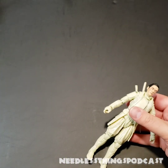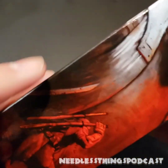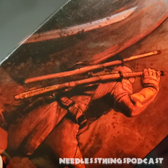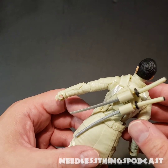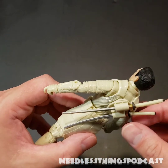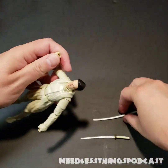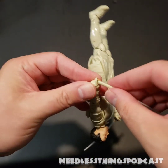Looking at the package art, the scabbards there are full scabbards, and I doubt his swords were just sticking out like this in the movie. I'm not a big fan of this little plug-in piece with these exposed blades — I feel like they could have done better. But it's not a huge deal because when I put this guy on the shelf, he's going to have those blades out and ready for action anyway.